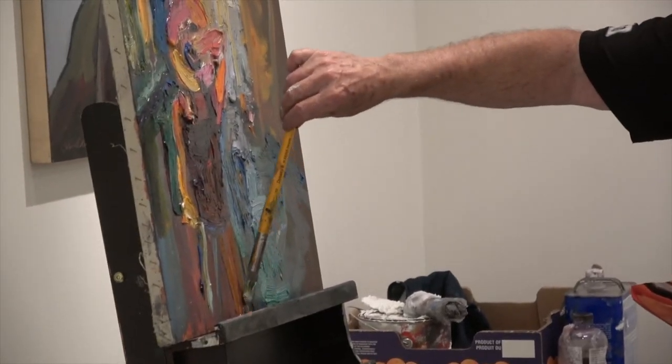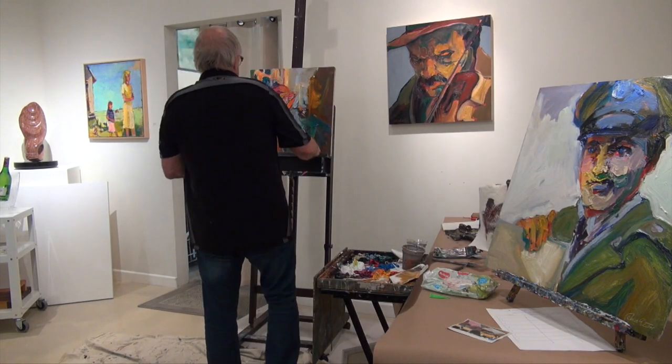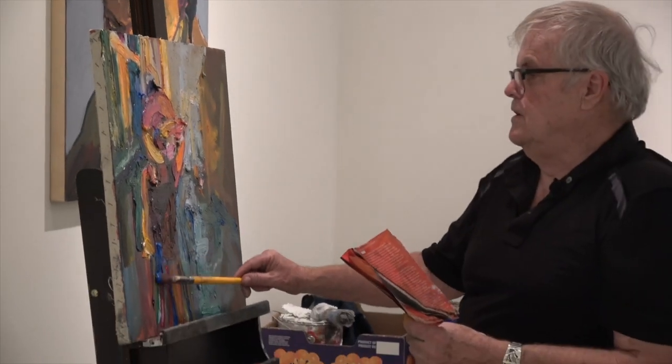I'm going to take a look at it and see what's off. The bodice is too long — these are small adjustments.